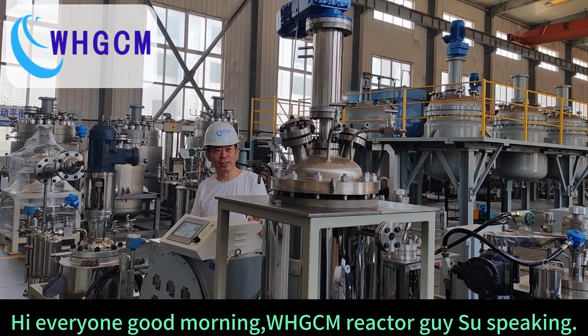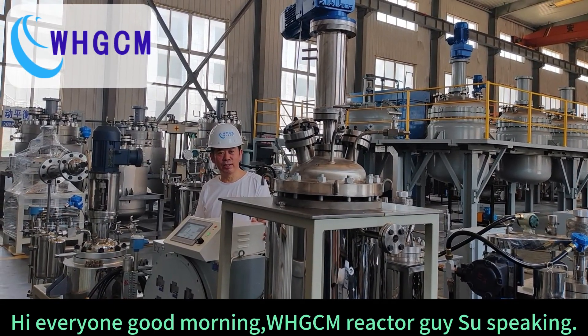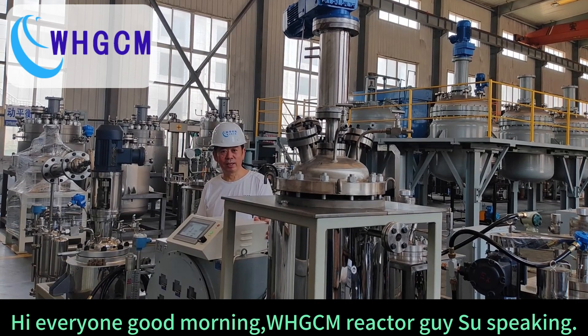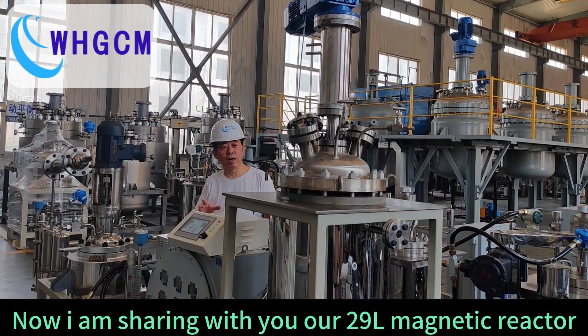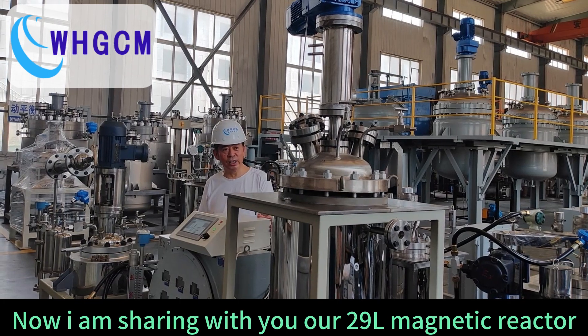Hi everyone, good morning. WHGCM Reactor Guy, Shu speaking. Now I'm sharing with you our 29 liters magnetic reactor.